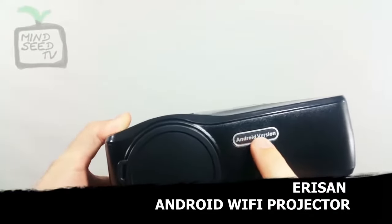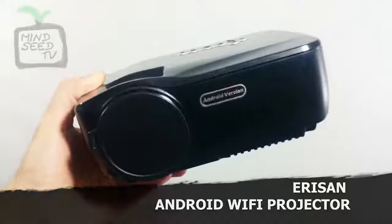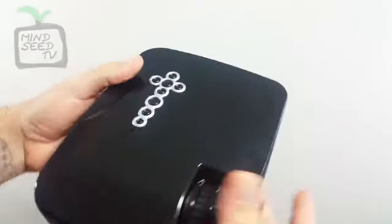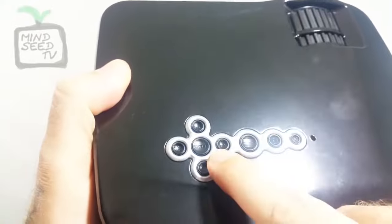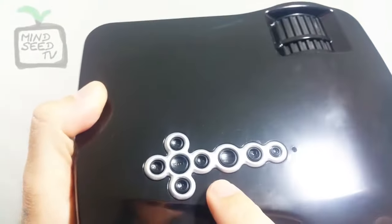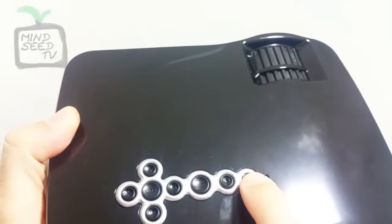Here's the projector itself. The first thing you'll notice is right on the front it says Android version. There is an identical projector that is not the Android version — it's a little bit cheaper but works just about the same. Up here you have navigation buttons: up, down, left, right for the main menu, and your enter button. This is how you navigate if you're not using the remote. You also have your options button, a source switch, and the power button.